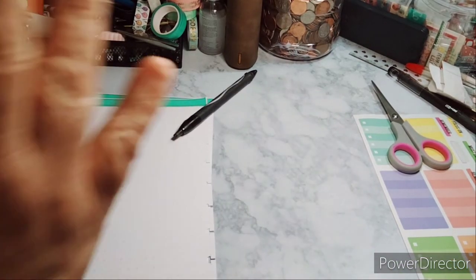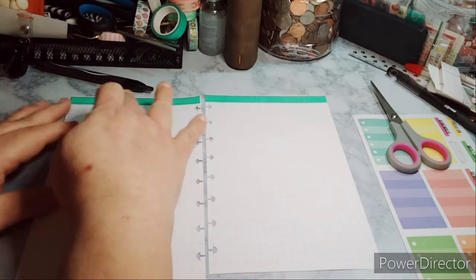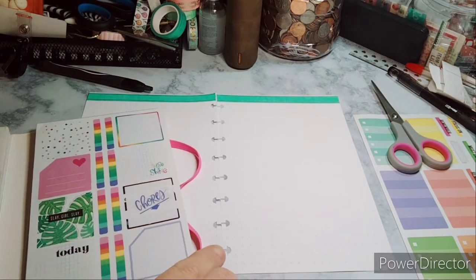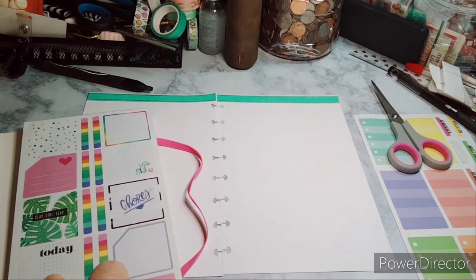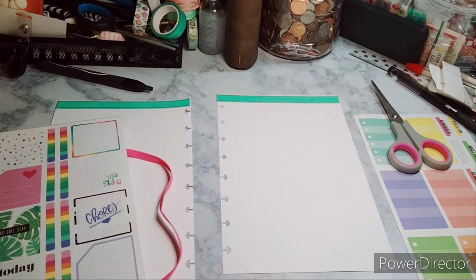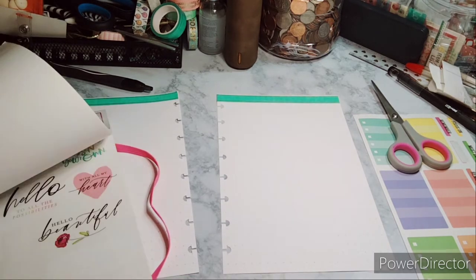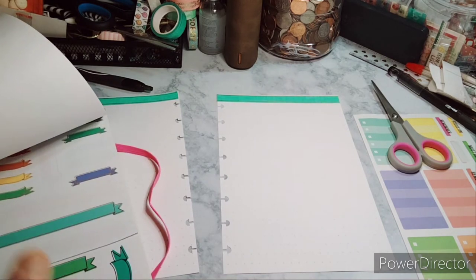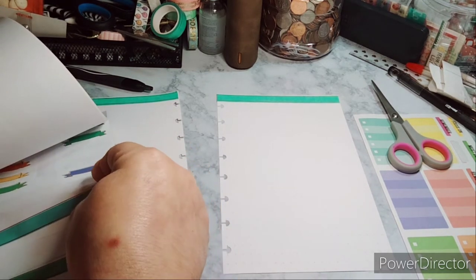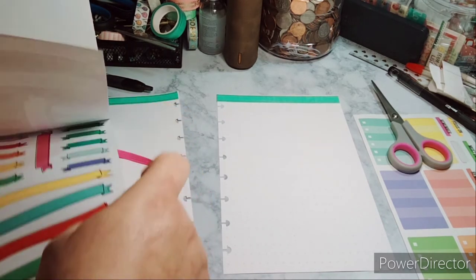Sorry about that - my phone just keeps ringing because of the car accident. So here is what it's going to look like. We started off with the washi, we were going to put the word 'chores,' but I think I'm gonna need to find a box - maybe 'today' and then 'chores.' I'm thinking lengthwise, like a banner type. There's not one in here - oh, I just found it. Should I do the green? No - the yellow with the purple.